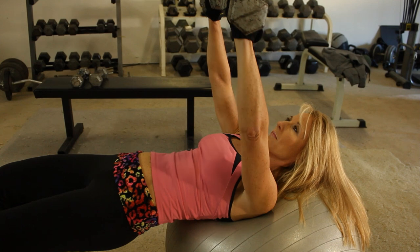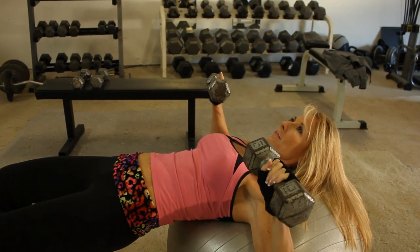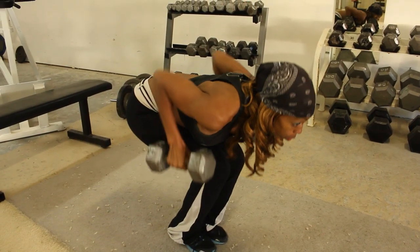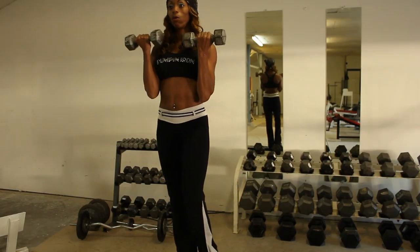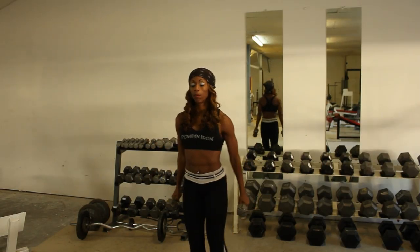Hi, this is Sway Fit from SwayFit.com with two T's. I want to be demonstrating with Penny Reinhardt here some dumbbell exercises that you can do at home.